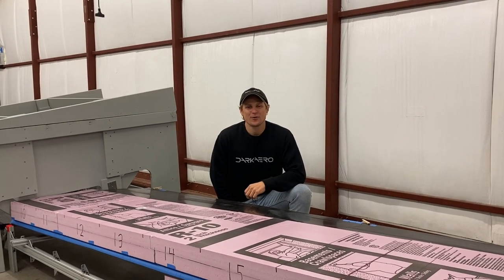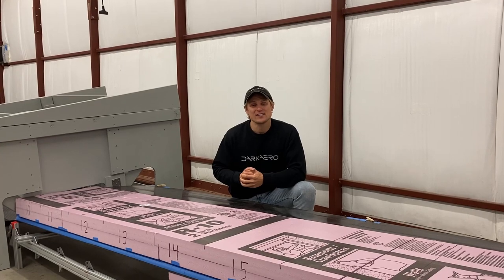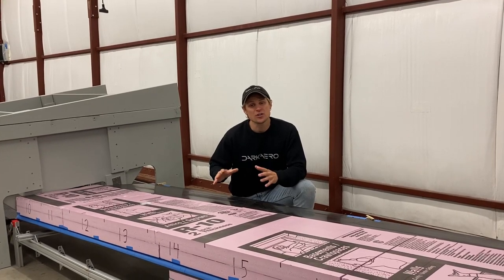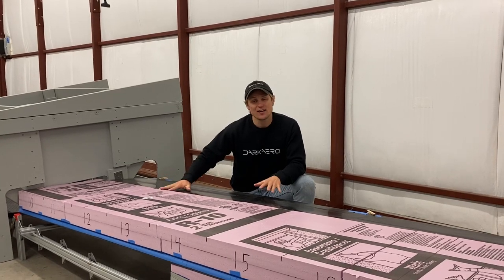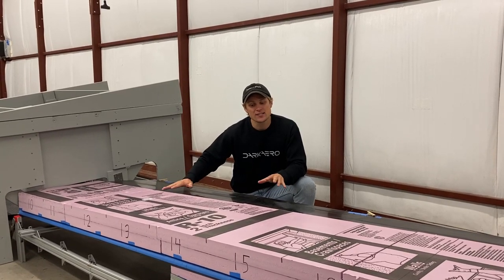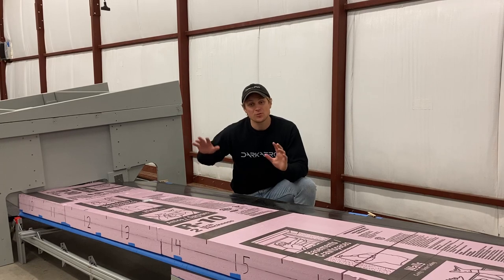Hey everyone, Riley here with Dark Arrow. We've been going through the process of proof load testing the wing structure for the Dark Arrow 1 prototype. In front of me I have the setup for the negative G proof load test. I'm going to walk you through all this and explain how we did this.